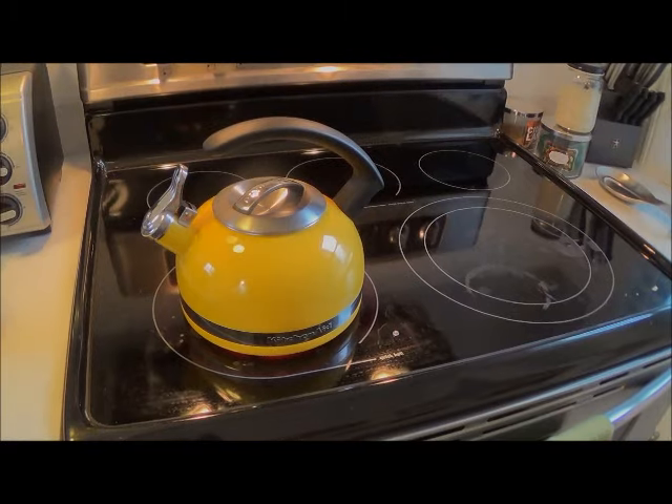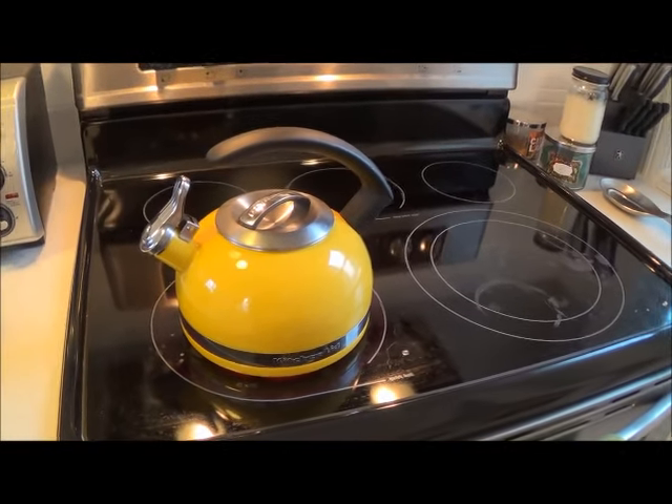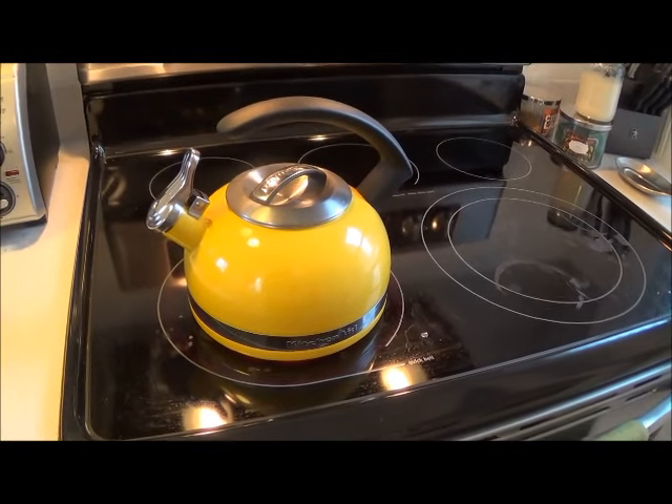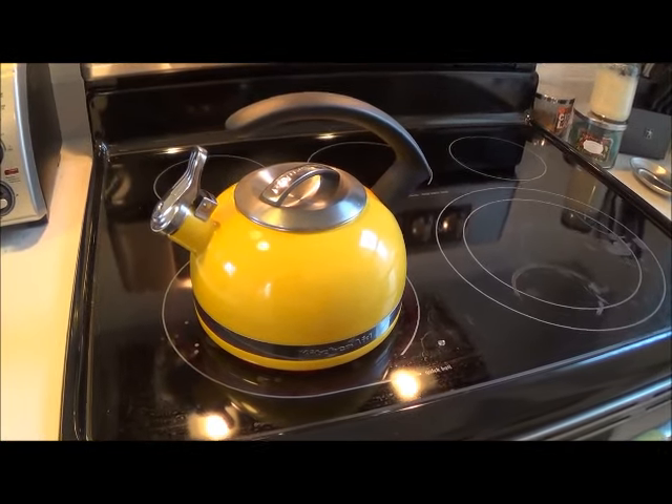Most things in our kitchen are white, so this really stands out. I'm going to go ahead and start it up and show you how it works. I put the kettle on the stove on high and you can hear it start to sizzle and boil.